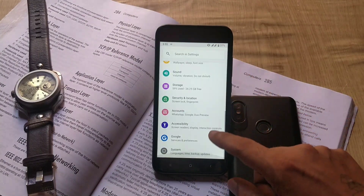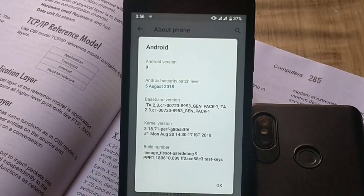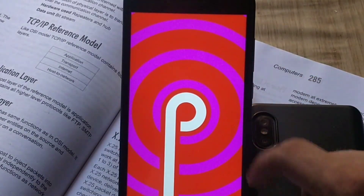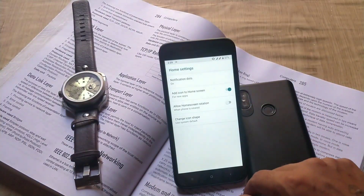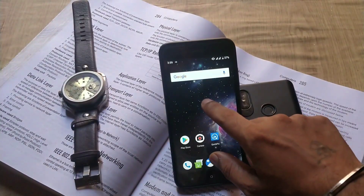Let's go to system settings, about phone. As you can see, Android version is 9 and the Android security patch level is August 5th, the same as the Google final release build for Pixel phones. About launcher features — if you long press on empty space on the home screen, you can change home settings, add widgets, and change wallpapers.